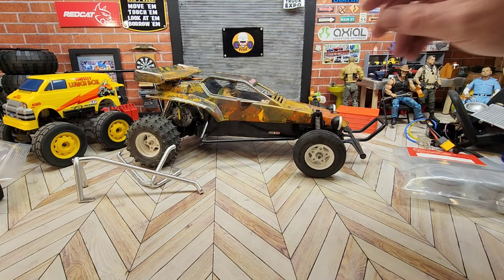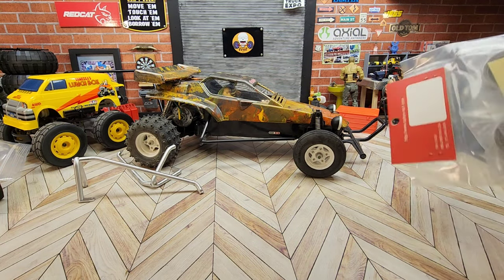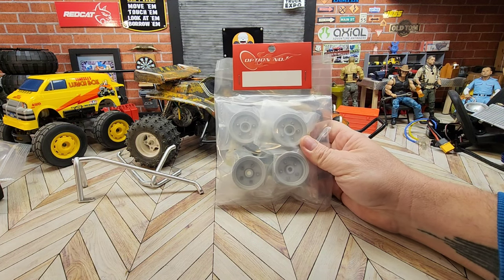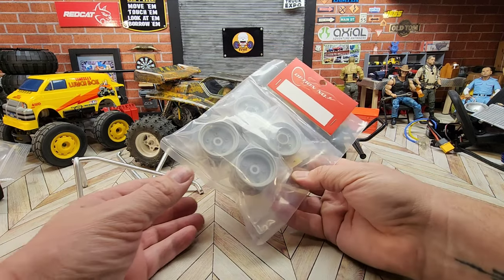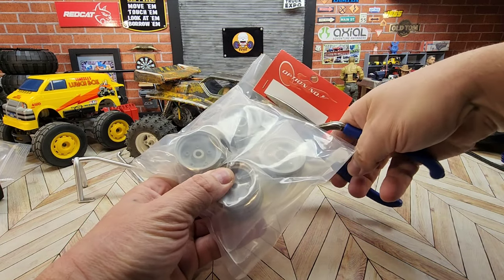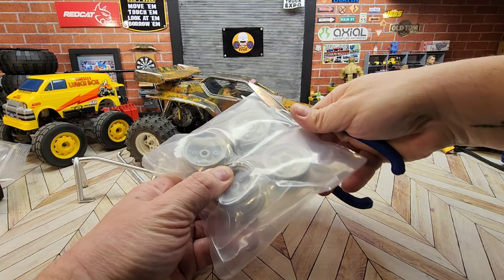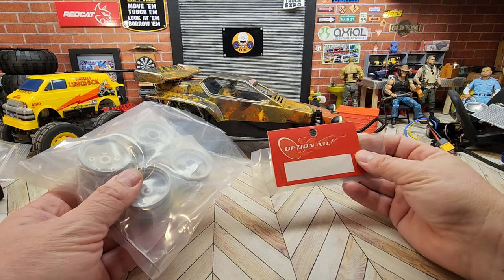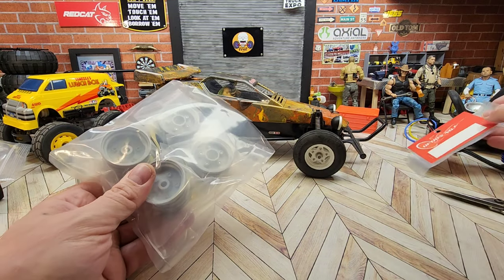I'm going to get those pushed over out of the way for now, and the other thing I got - I thought these were super cool. Aluminum powder coated deep dish wheels. And I think these may be a glue on. I think it just may be a simulated bead lock but we'll see. This is option number one parts.